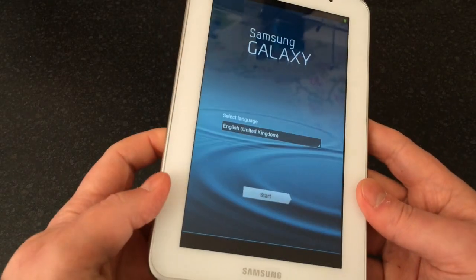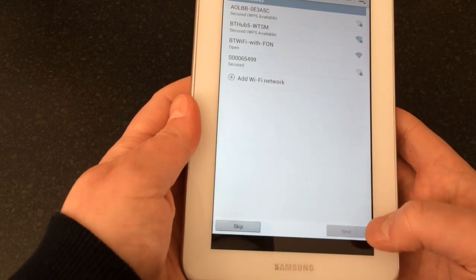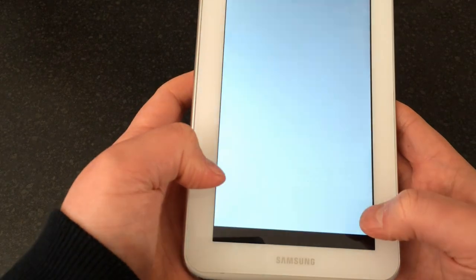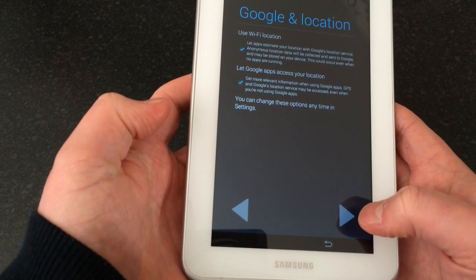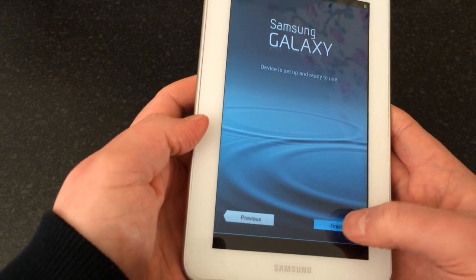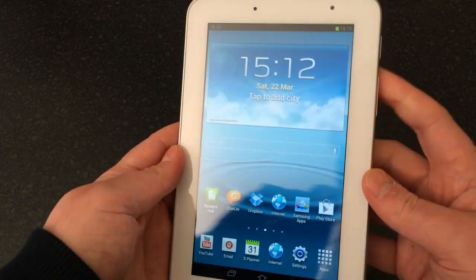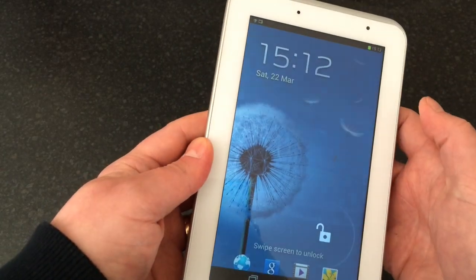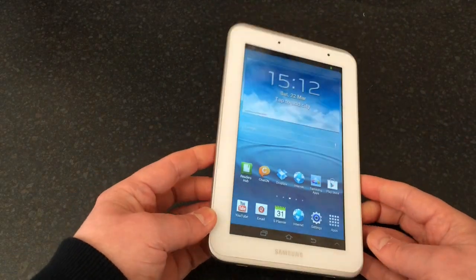Once it's finished rebooting — which can take a few minutes depending on how much was on it — you'll be back to the main startup screen. We'll just skip through all this setup. There we go, we're now back in the tab and there's no passcode on it.